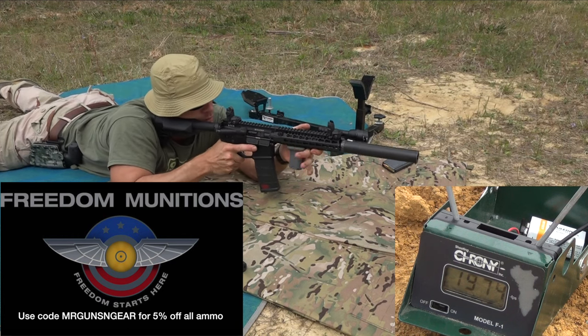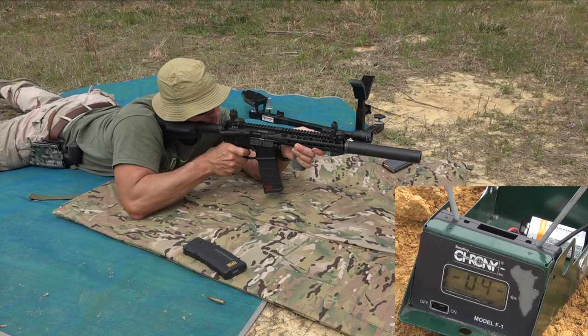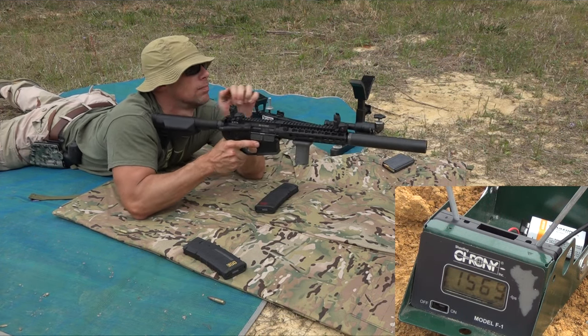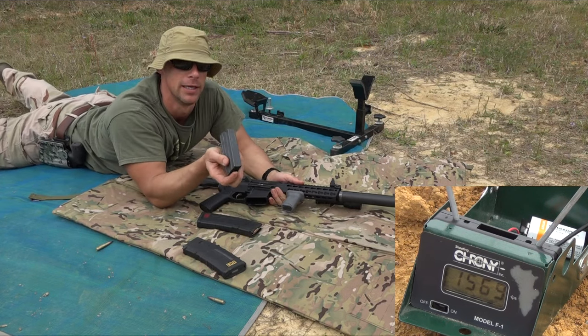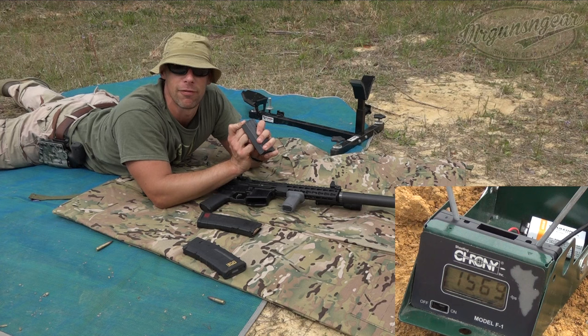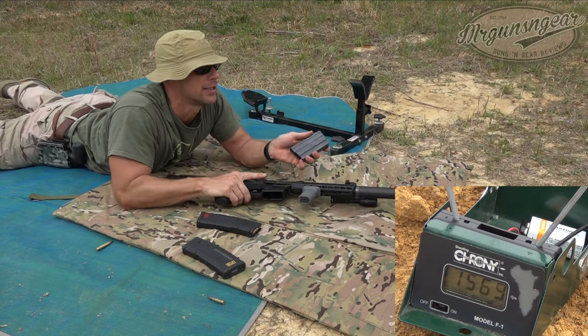Next up we have some 150 grain Freedom Munitions — this is the remanufactured stuff, we'll see how that does. And then what we have here is three rounds of Freedom Munitions 110 grain, this is the V-Max bullet.